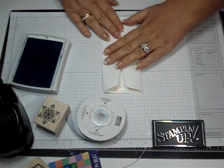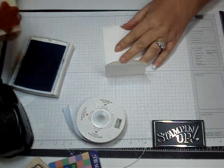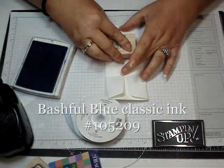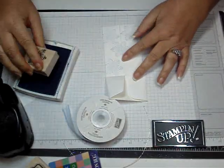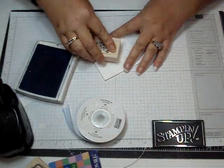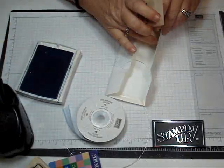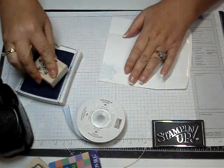So I'm going to decorate my envelope first. I'm going to close it up and just stamp the Snowflakes all over it. I always like to stamp one or two on the top of the flap. And then let's not forget the inside — I'm just going to stamp a border along the bottom.